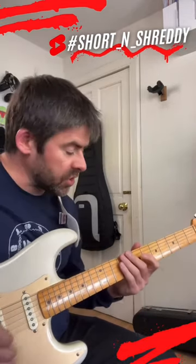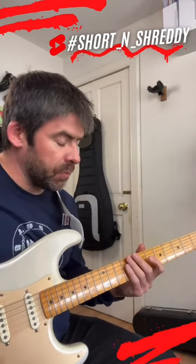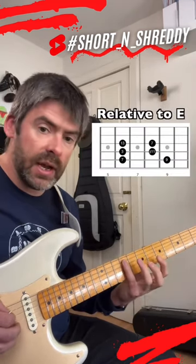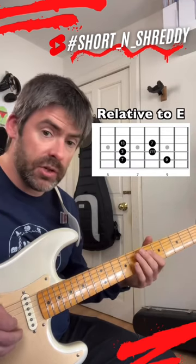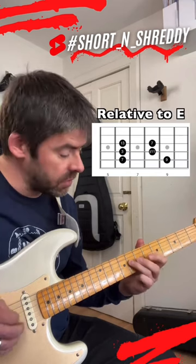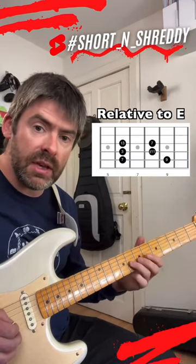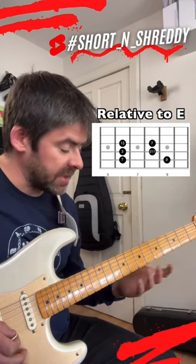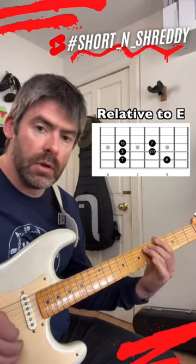Now if we look at what's going on here, by superimposing that D sharp pentatonic minor, I bring in the major 7 interval, then I've got the 9th, then I've got the major 3rd, then I've got the sharp 11 — and that's an important Lydian note — then I've got the major 13th, and then the major 7th, and you get that Lydian flavour, just from something you already know.